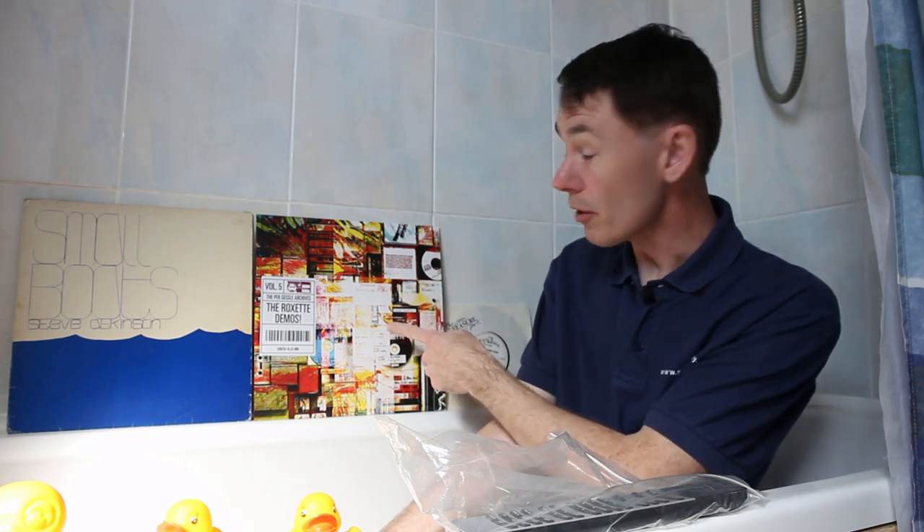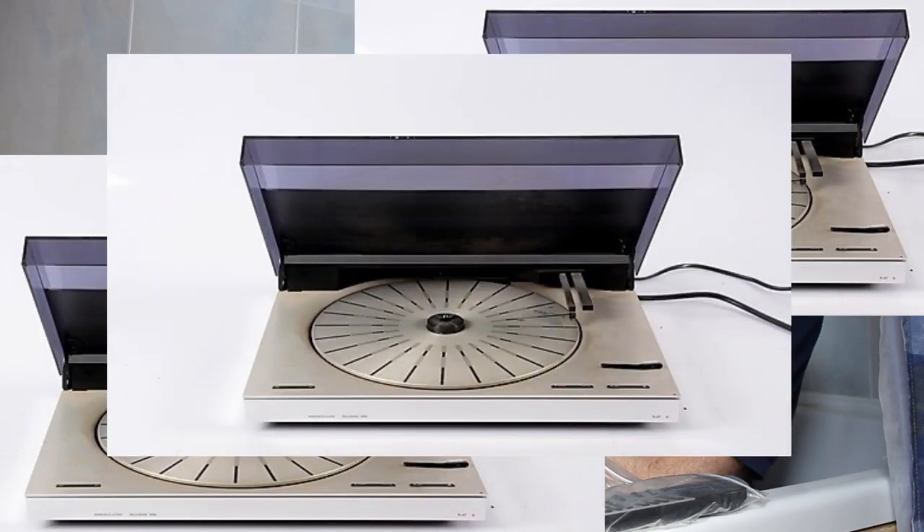I'm often asked: how do I remotely control a turntable across the house? And as we mentioned, we're going to answer that today — but also how you can control a second or even a third turntable.